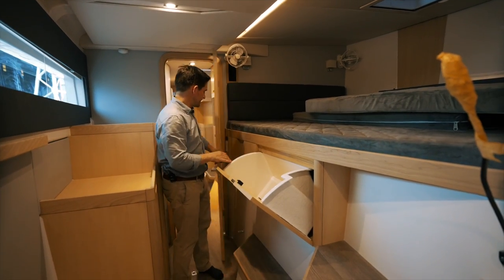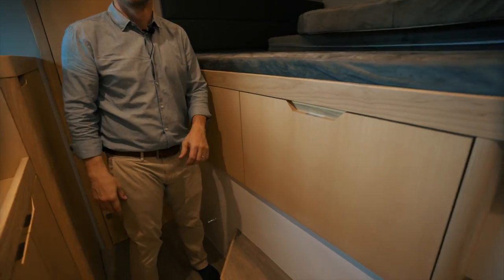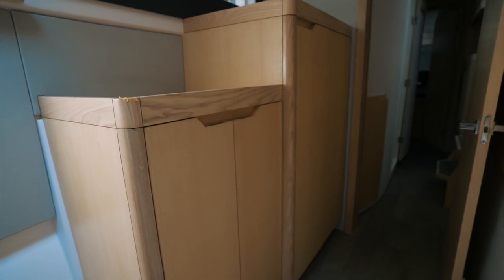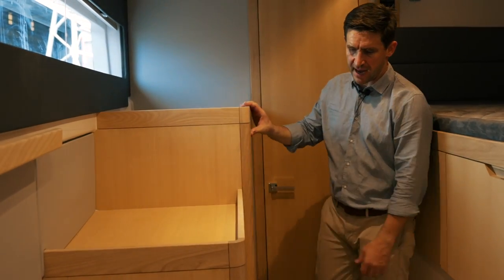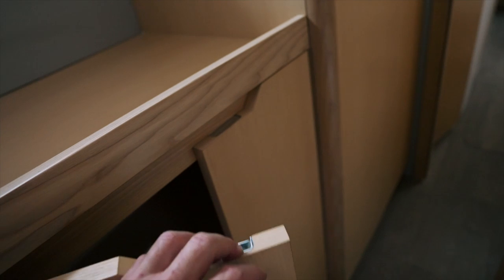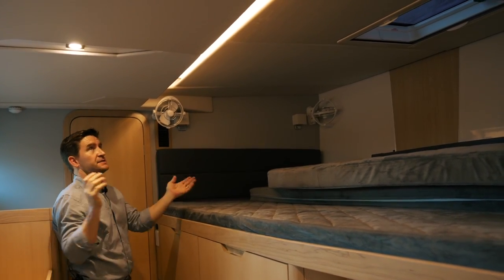Starboard forward cabin — lots of storage again. The boat just has storage everywhere. These are really nicely set up for loose clothing — socks, undies, T-shirts — very easy to put in. There's even a bin literally next to the bed. Up here, the aft half is the black water tank from the starboard bathroom, but the forward half has a hanging rail with plenty of space and storage at the bottom. We've also got people asking for USB charging points here. Hull one has aircon, twin fans, and all the sky screen hatches with full shades.